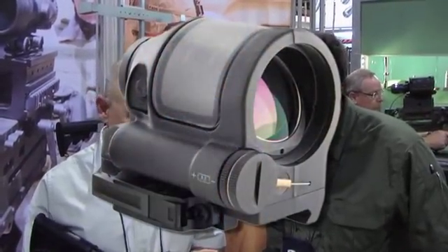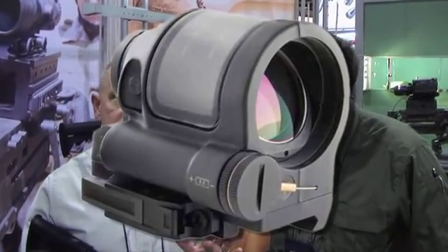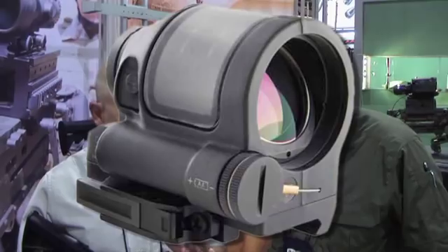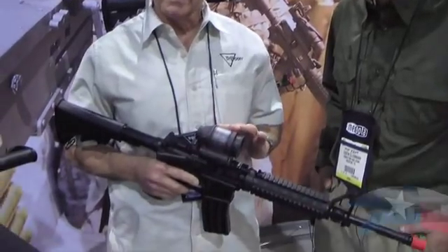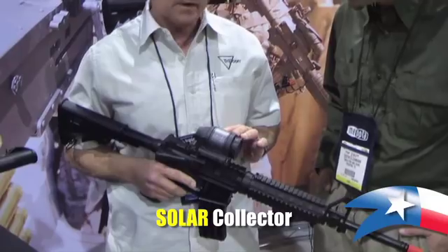It's got a shorter length barrel, which makes it virtually free of the tube effect found with some of these optics. Probably the most revolutionary thing about it is that it has a solar collector — actually a photovoltaic collector — which is the primary power source for this optic.